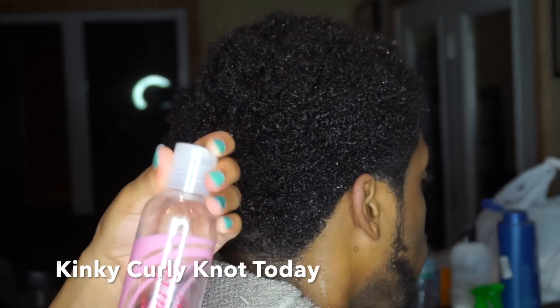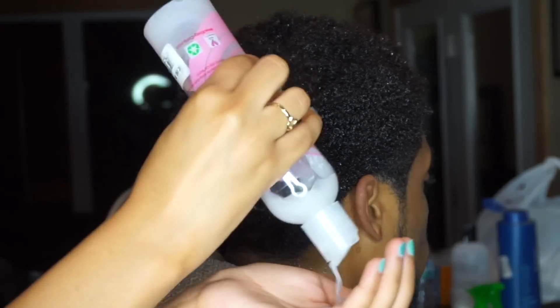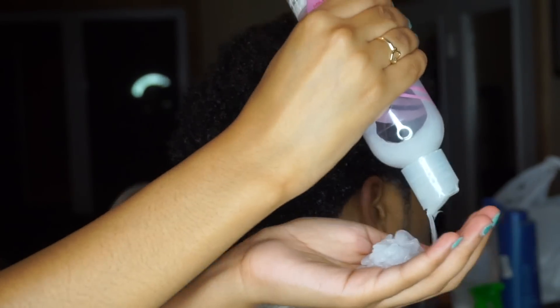Next I'm going in with this Kinky Curly Not Today Leave-In Conditioner. This is because his hair is really dry and like I said it needs to get used to being moisturized. I'm just running this through his hair really quick, and this next step is where the magic happens.